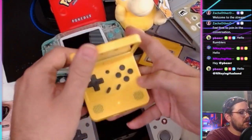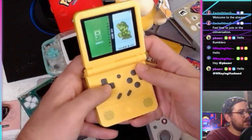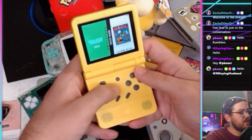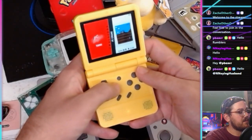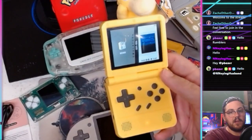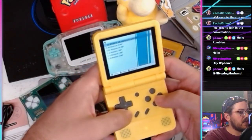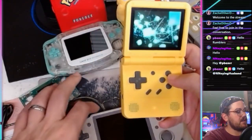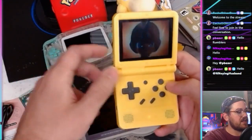The Powkiddy has a headphone jack and USB-C. It supports Game Boy, Game Boy Advance, NES, Super Nintendo, Sega Master System, ColecoVision, Sega Mega Drive or Genesis, Atari 2600, Atari Lynx, PC Engine — all your 16-bit systems and below. You can play PlayStation on here and it works sort of — some games work, some won't. It can't handle Nintendo 64, Dreamcast, or Sega Saturn.